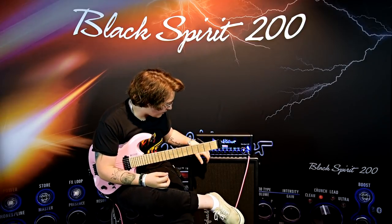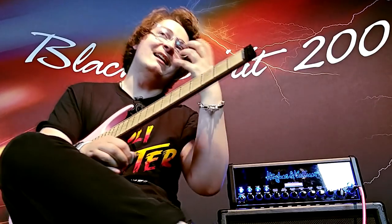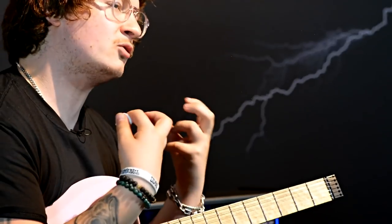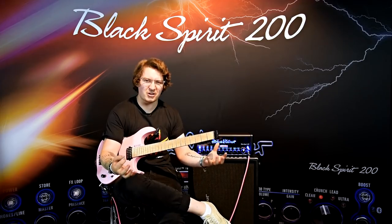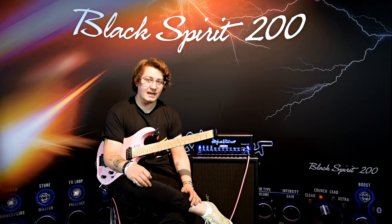It just has that big... I mean, the sag I've got on full actually, only because I wanted that cranked Marshall JMP — JPM sort of 100 watt sort of thing that it does in the power amp stage.